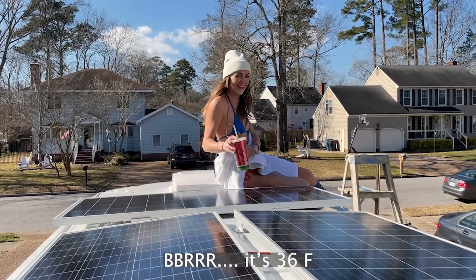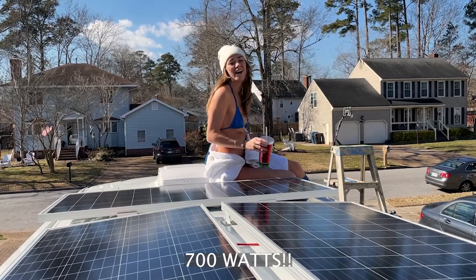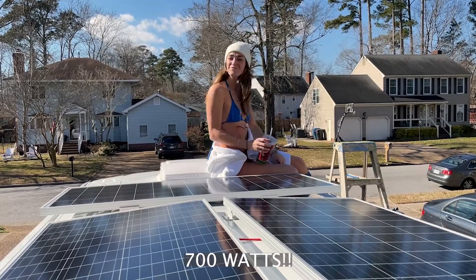That's our fourth solar panel — now we have 700 watts mounted on top. Yeah, it's charging right now.